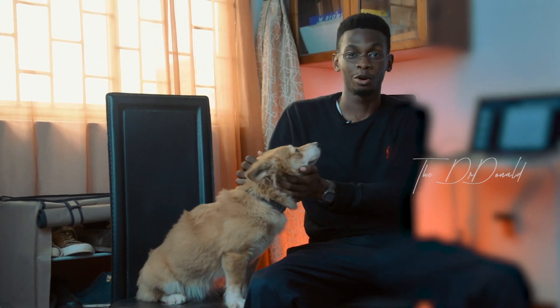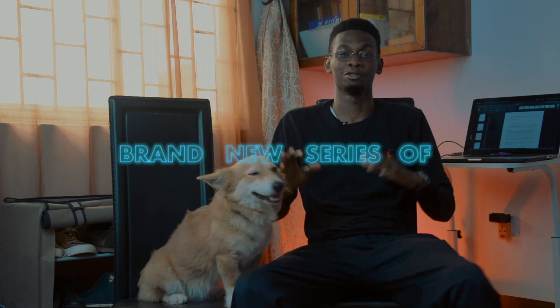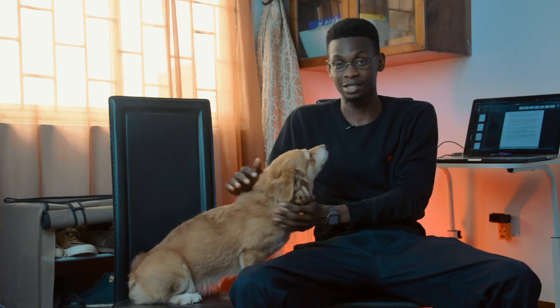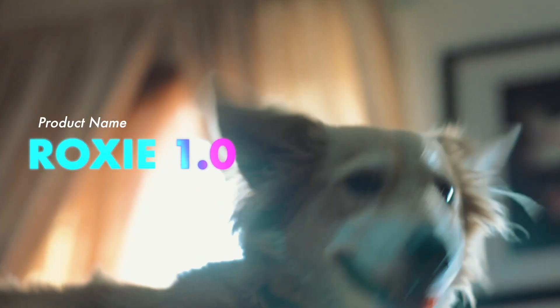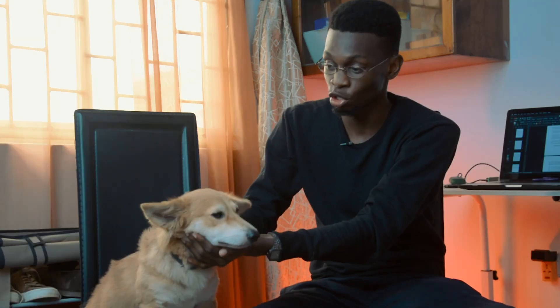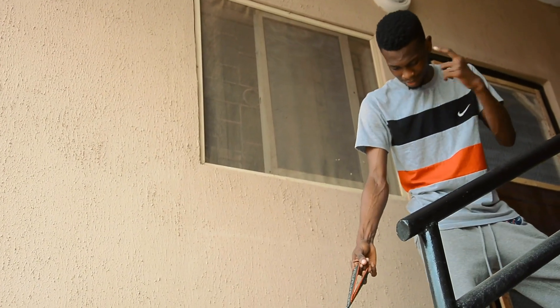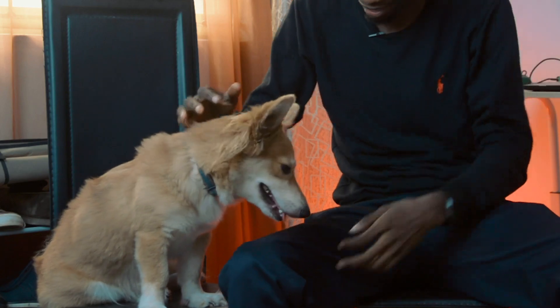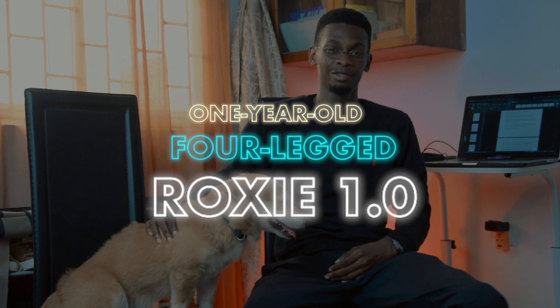Hey, what's up? Leal Donald here and welcome to a brand new episode in a brand new series. We don't have a tattoo yet. So on today's episode, we will be reviewing this product. It's called the Roxy 1.0. I got this product fairly used and in my three years of making videos, I have not seen any tech as complicated as this. This stuff right here is next level. But for some reason, the model I have decides to be stubborn. Sometimes I don't know if there are any bugs on the motherboard. But today we are going to be reviewing the one year old four legged Roxy 1.0. Let's get into it.